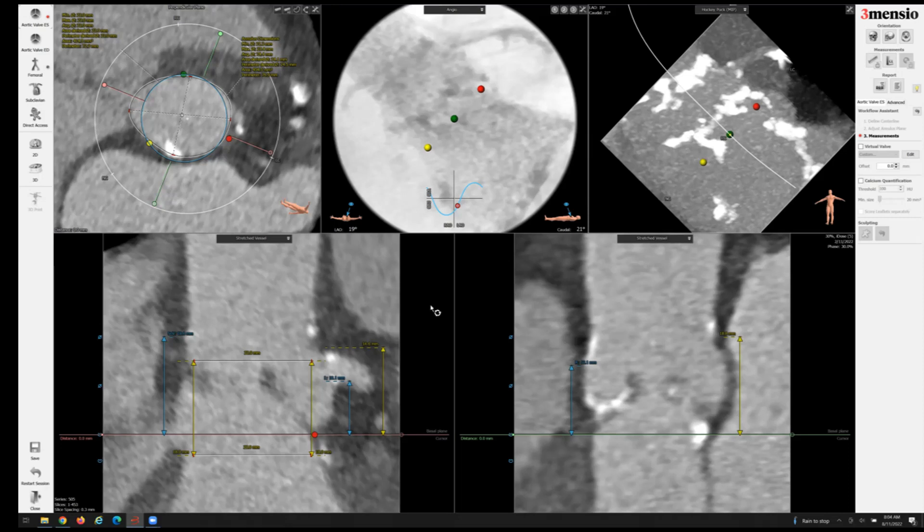I've already completed the workup that I've previously shown in a different video. On the bottom left panel, I've drawn out a few structures. You can see the left main here — the height is around 10.1 millimeters. The left sinus height is around 16.6 millimeters. And on this view facing the left main, there is a very tall left coronary cusp.